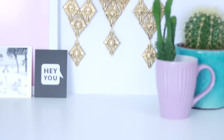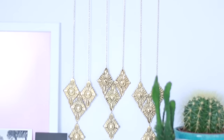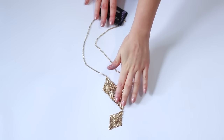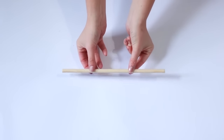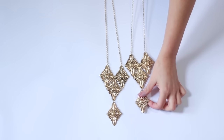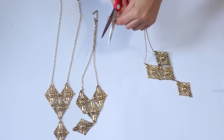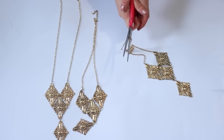The first thing I'm going to show you how to make is this wall hanging, and this kind of just came to me when I was in the one pound store. I saw these necklaces and I wanted to make something cute out of them. You will need three necklaces of your choice and a piece of dowel which you can paint if you would like. I painted mine, so all you're going to do is lay out the necklaces in the arrangement that you'd like and cut off any jump rings or closures.